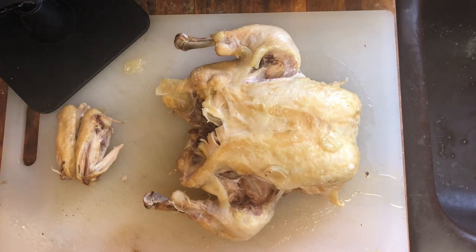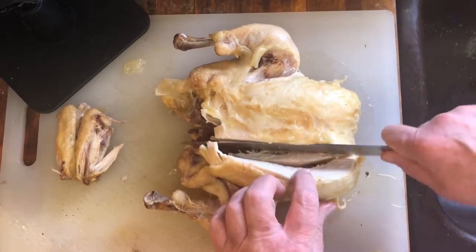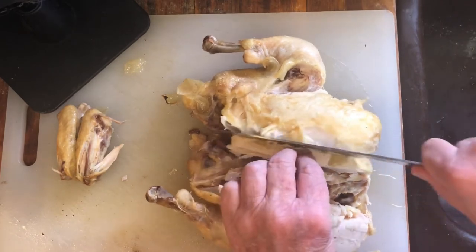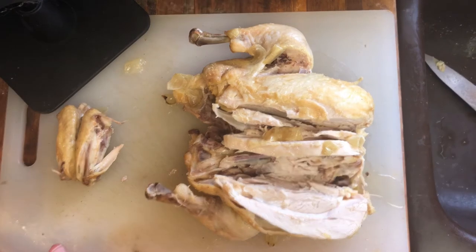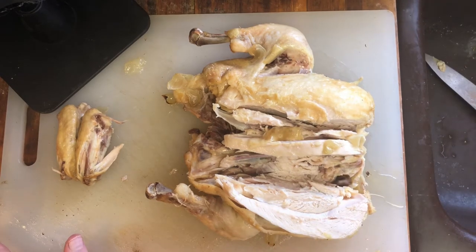Now that we have it roasted and cooled, I'm going to go ahead and take this breast off. We just want it cooked because we've got a bit more cooking to do. I'm pulling that meat off — I don't want the skin, just the meat. The skin and all that will go into the broth; that's going to give us a lot of flavor. The broth is going to take a good three hours, so I'll finish pulling this meat and come back when we're ready to do the chicken broth.